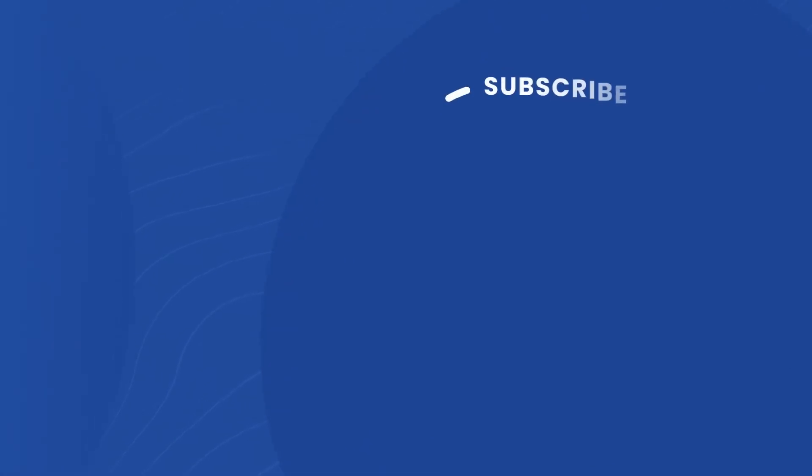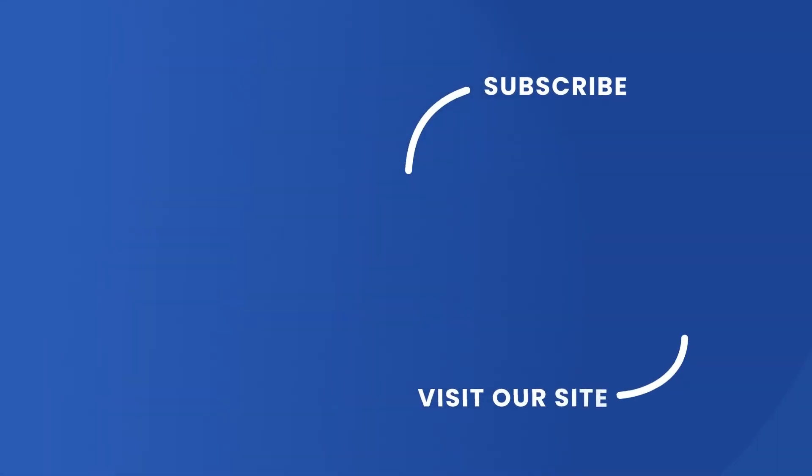If you enjoyed this clip, feel free to follow the links on screen for more interesting articles and free courses from The Open University.